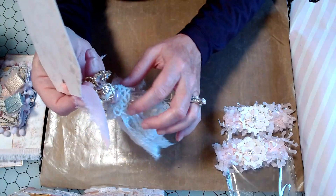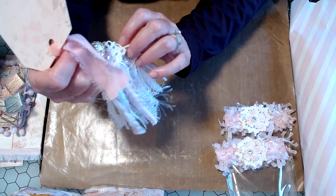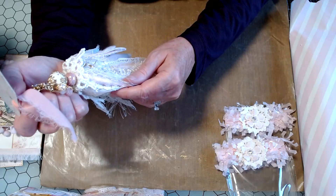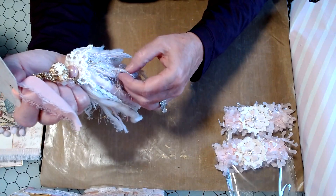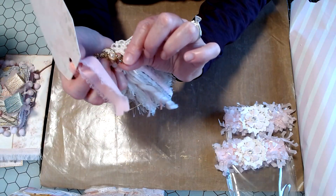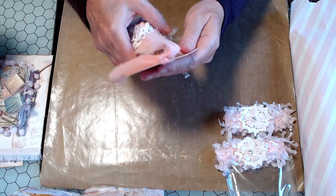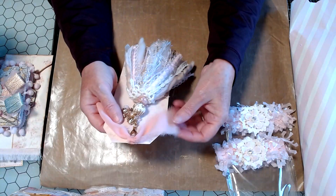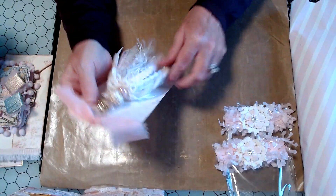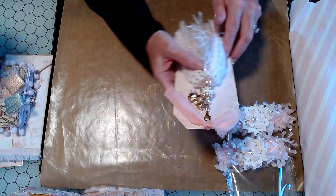Look at the top. It's got this little crocheted doily. Oh, this is so pretty. A little tiny bow right there. And then again, this beautiful chiffon ribbon she's got tied. Gorgeous, gorgeous, gorgeous.